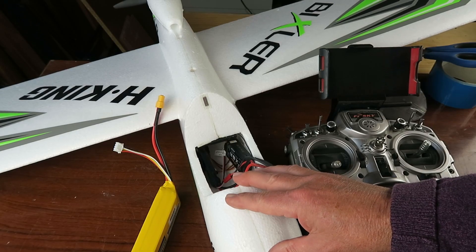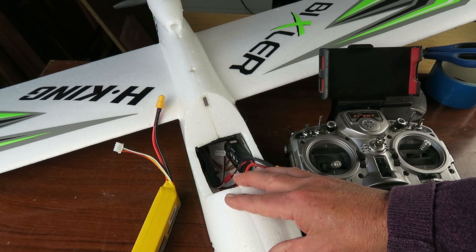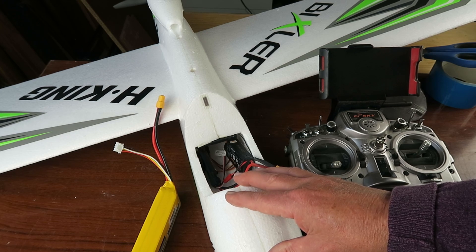My new Bixler has had its maiden flight. The weather broke — it was a beautiful day, the first good flying day we've had for over three weeks now. But I was so preoccupied with flying it that I didn't take any footage. I will rectify that in a new video.